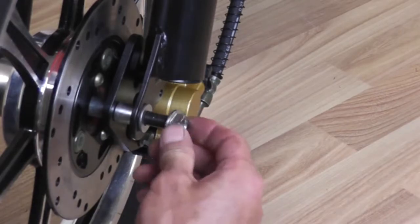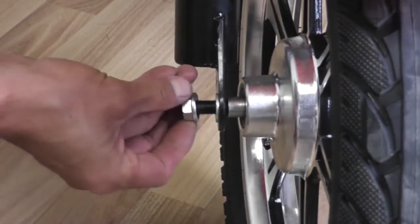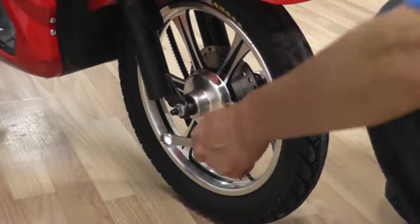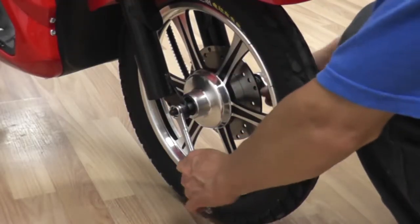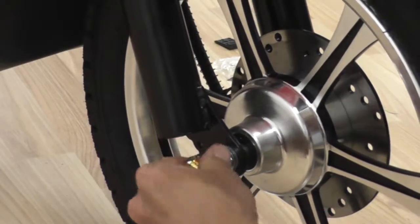Proceed by fastening the washers and nuts provided on both sides of the axle. Tighten both nuts with a wrench. Twist on the wheel caps on both sides.